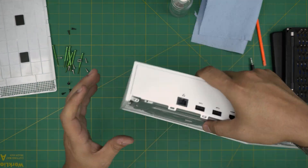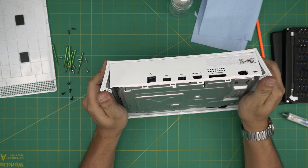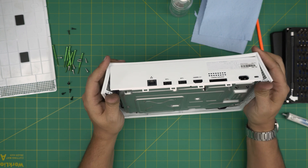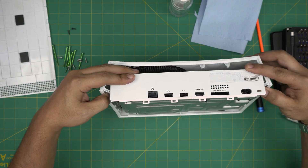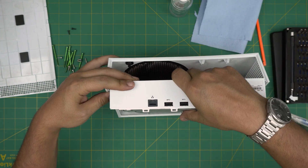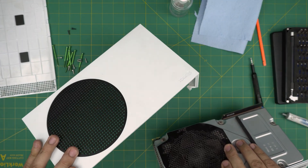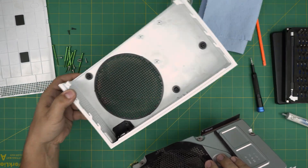Once you've removed all the screws on the bottom, keep the console oriented this way and open up the sides — not too hard, but it is very tight. Use your fingers to push one side outward, bring it out, grab it, and pull it out. There's one more screw on the side panel — you can take the panel outside to clean and wash it.